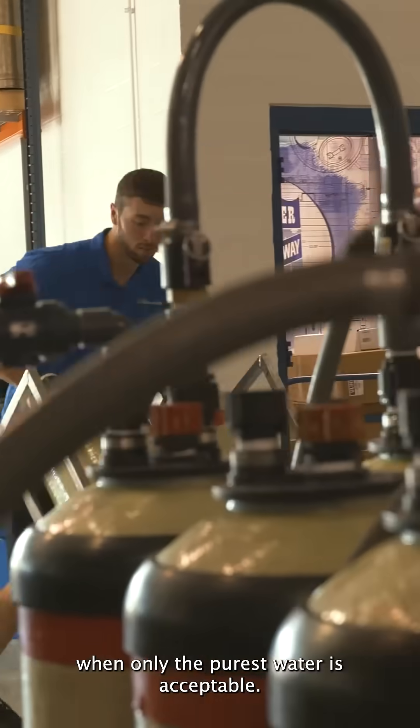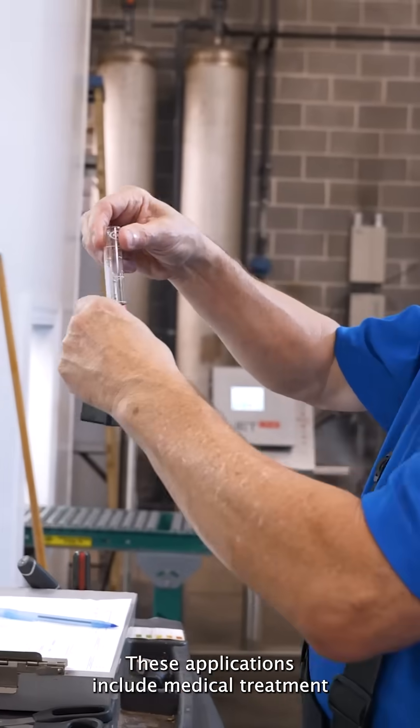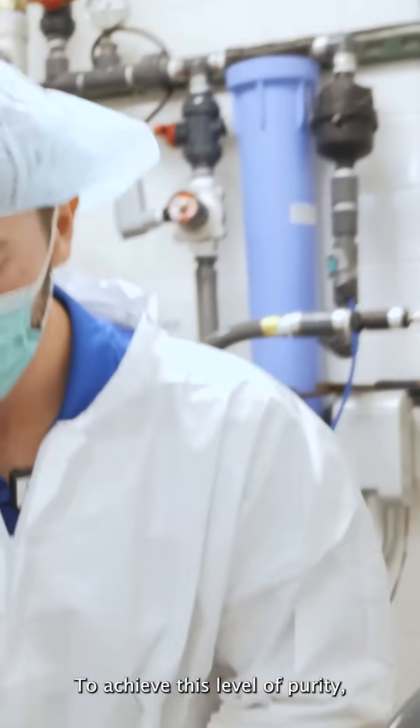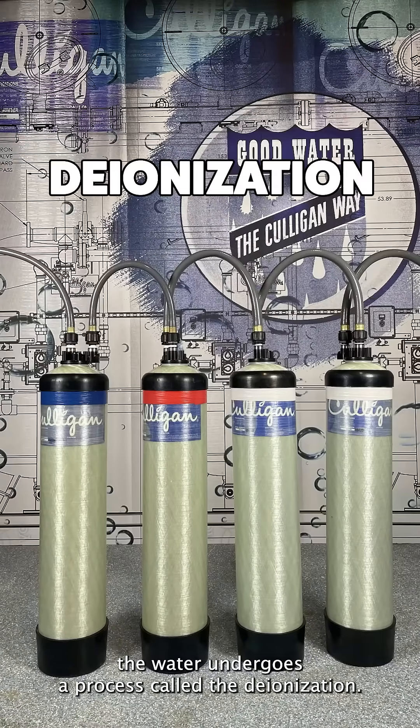Culligan water is often used when only the purest water is acceptable. These applications include medical treatment, laboratories, manufacturing, and sterilization. To achieve this level of purity, the water undergoes a process called deionization.